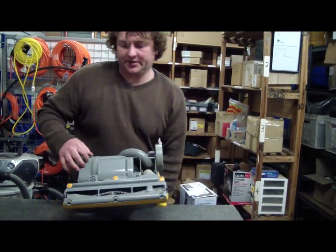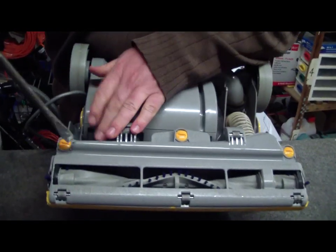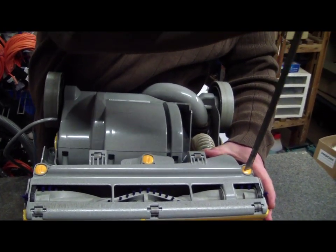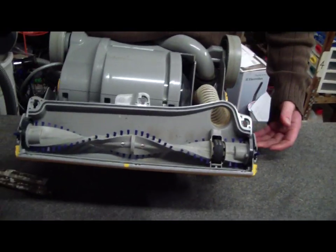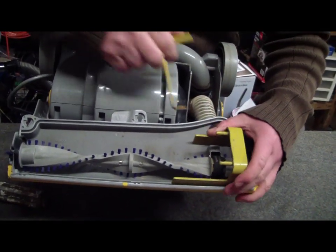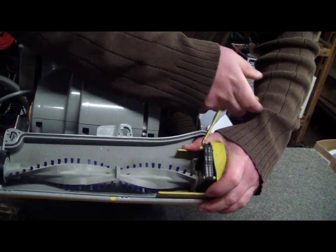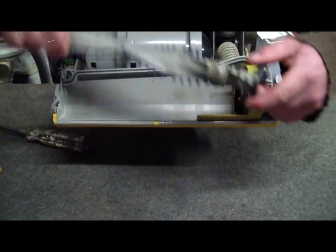Okay, so here's the important stuff. To get into it we need to undo these little locking bits. Pop our base plate aside. And then we're going to use this, which is a belt lift tool. I've got mine on Amazon — I'm sure they're available all over the place. It just lifts the belt up out of the way so you can get at the roller brush.